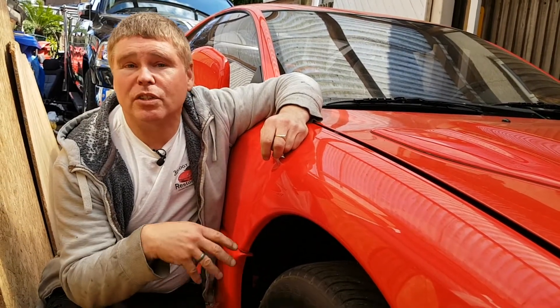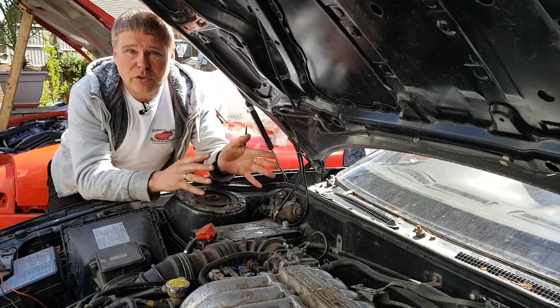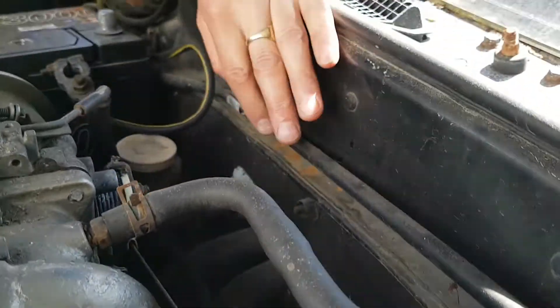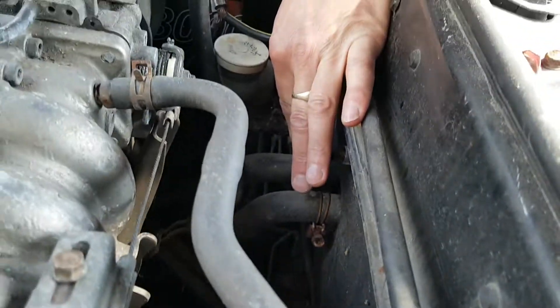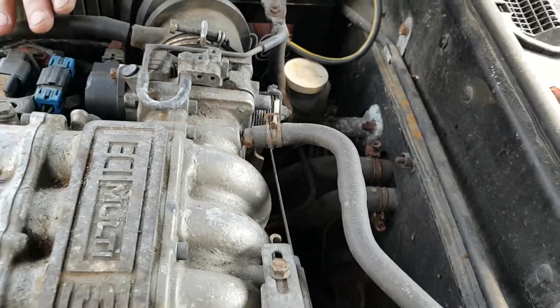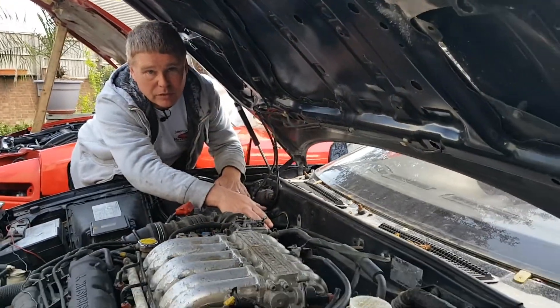That pretty much concludes all of the water leaks, but there's just one other thing I want to show you on the black car. The heater matrix we just talked about goes in here — the water is fed in via two hoses, one in and one out. This is a non-turbo car so it's quite easy to show you where these hoses are, but it's exactly the same place on a turbo car, just much more hidden by electronics and mechanics sitting around here. That's where you need to be looking to disconnect your heater matrix from the outside.